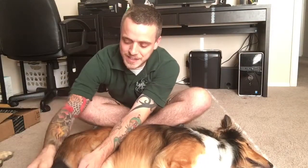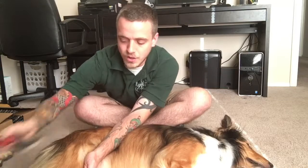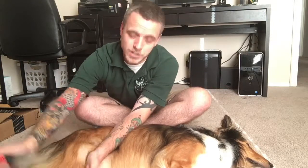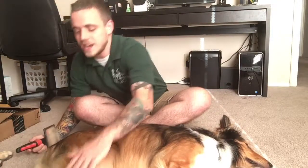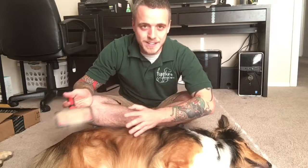You might want to go ahead and repeat this probably two or three times on your dog. Especially the longer the coat, or the longer it's been since the last brushing, you want to do it maybe closer to three or four times. This is really going to help get all of that loose fur out, and it's going to help that coat lay not so shaggy.